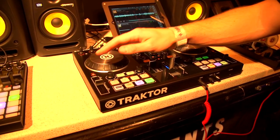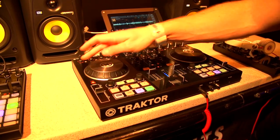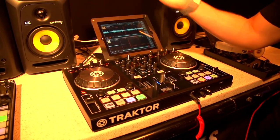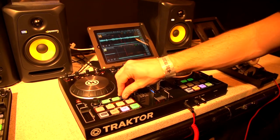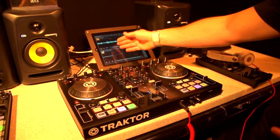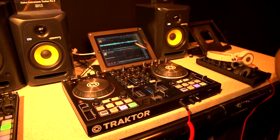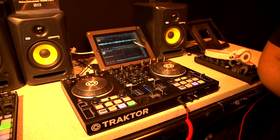You can now turn flux mode on and off with the controller. Flux mode works exactly the same as what you've already seen — the track will continue to play through when you engage it, or if you're out of flux mode you're working in more absolute terms in terms of your track position.